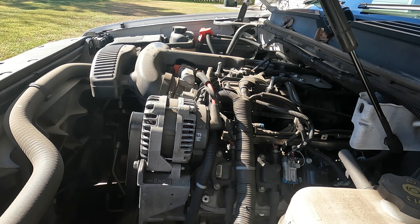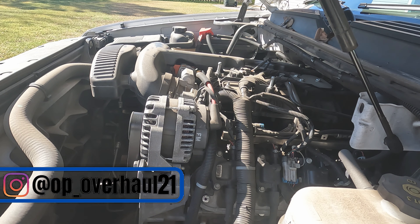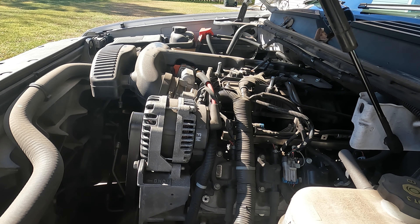Welcome back everybody to Operation Overhaul. Today we're working on a 2011 Tahoe. It has the 5.3 with the AFM, or DOD as some people like to call it. We're going to be doing the full AFM delete. I bought a kit from Texas Speed — they're not a sponsor — and we're going to be doing this over probably a couple of videos. So if you're interested in seeing how this is done, stick with me and chime on.